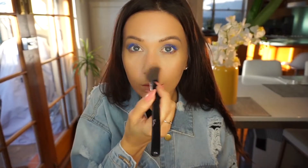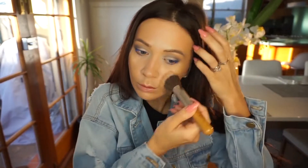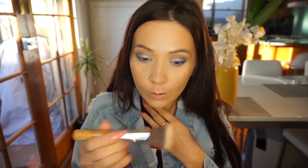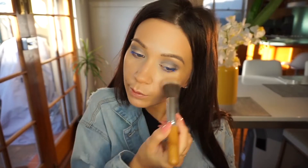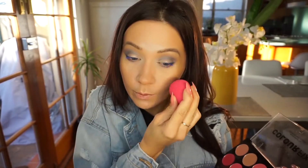Then I'm going with the Rimmel Shimmering Bronzer — I think I'm using it for the first time, not sure if I'd really recommend it, but it kind of works. I like to use a dual brush for applying bronzer because it applies it a little bit more subtly.